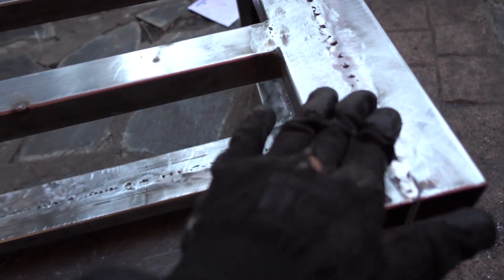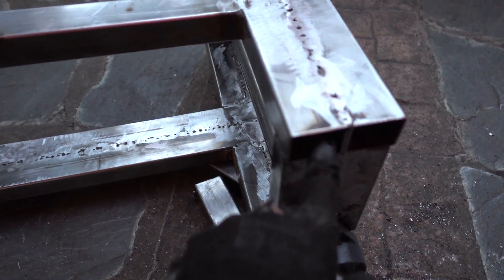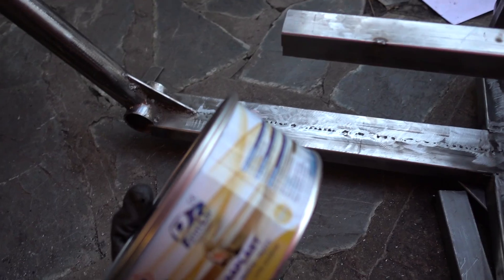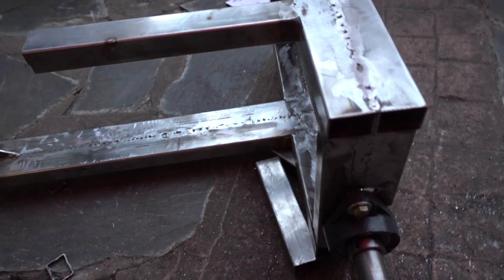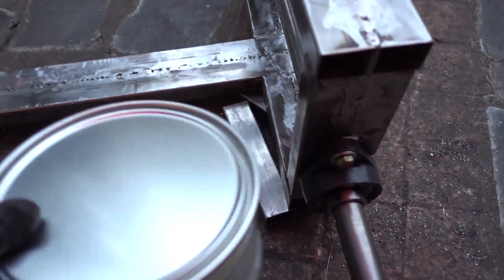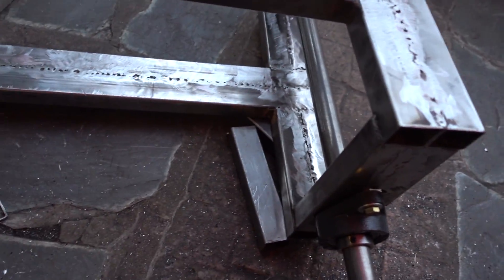I'll show you how to put it in the paint with the titanium foil — a type of wood filler used for bodywork on cars — so with that we will be able to tap it, then paint it.